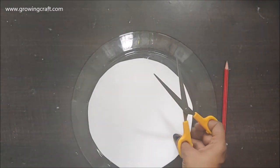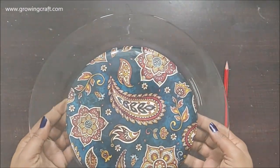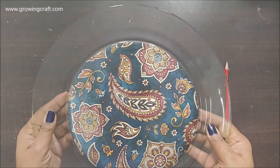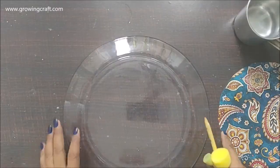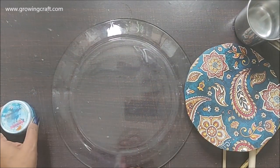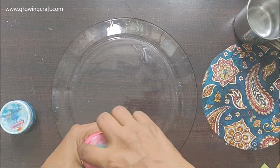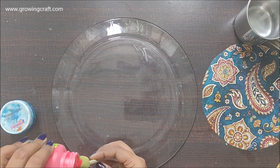Once I'm done with my cutting work, the size looks quite good. My paper size is 12 by 12 — a 12-inch diameter — so this is going to look really good. I have planned to add acrylic colors: one is the regular acrylic red color and the other is a shimmery paint.